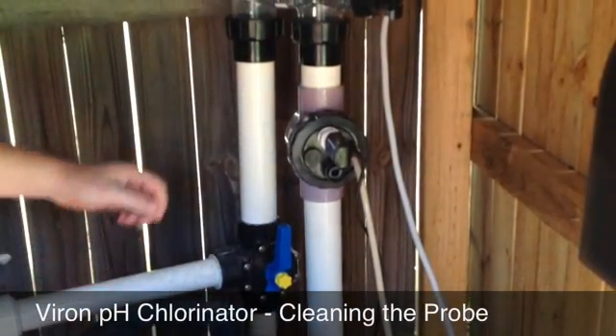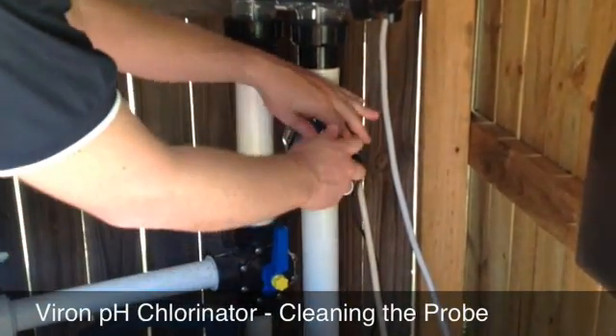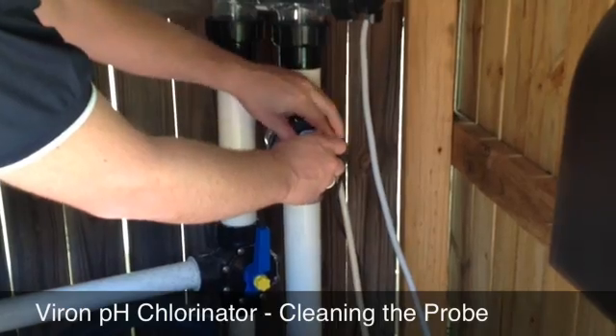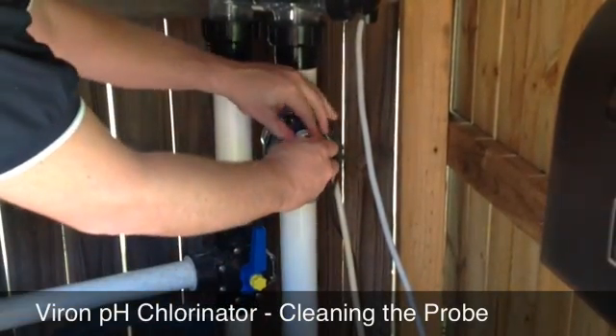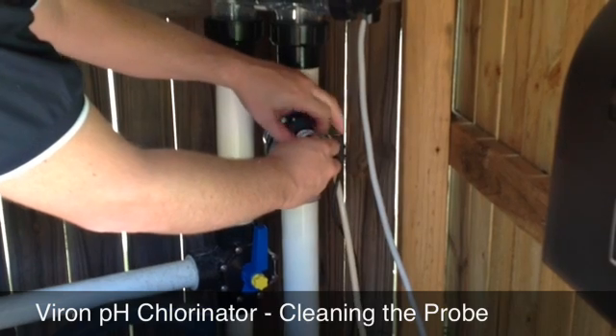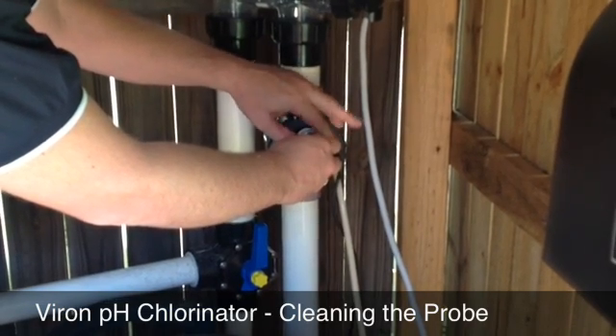What I'm going to demonstrate here is cleaning the pH probe. This is part of the maintenance schedule for this product and you should do this twice a year. Just unscrew the probe from the mixing chamber and the plumbing line.